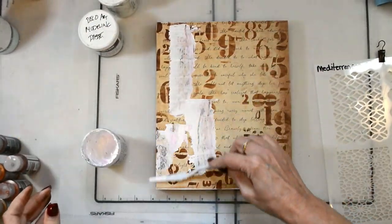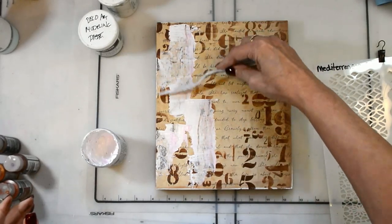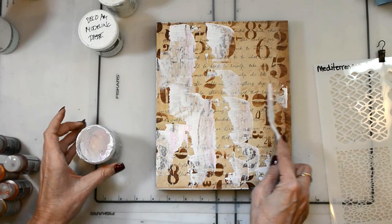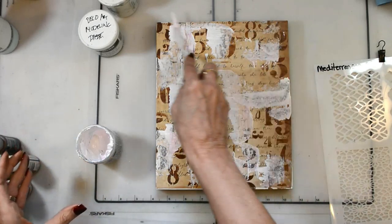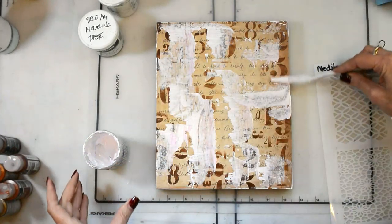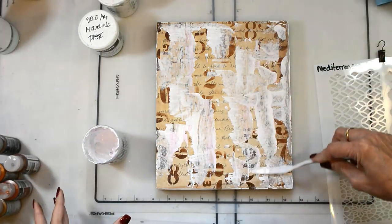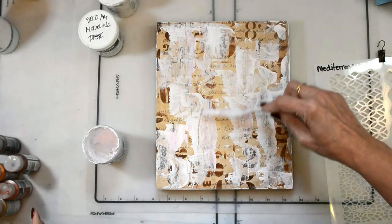Now I'm coming back with some DecoArt gesso and doing my favorite background — nothing too unpredictable here yet — just kind of pushing everything back so that parts of those numbers and parts of those words kind of peek through.